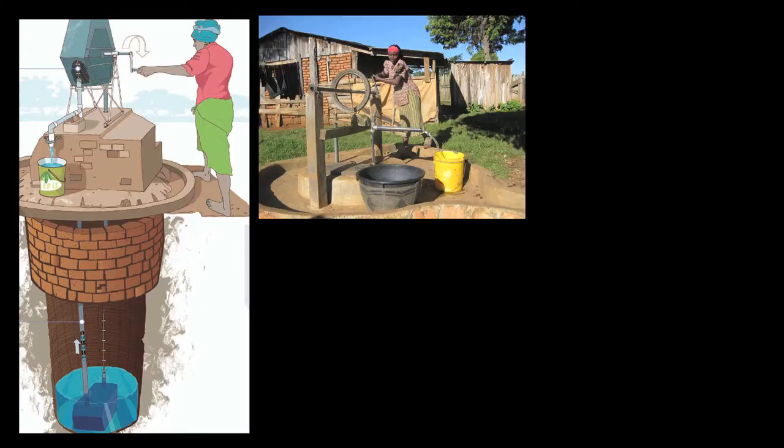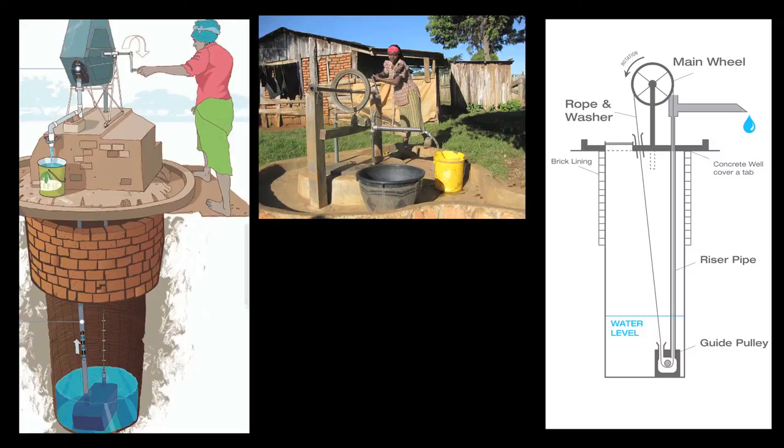It uses a flywheel that's made often from a bicycle wheel and a rope with pistons on it to create a piston effect to pull water out of it.